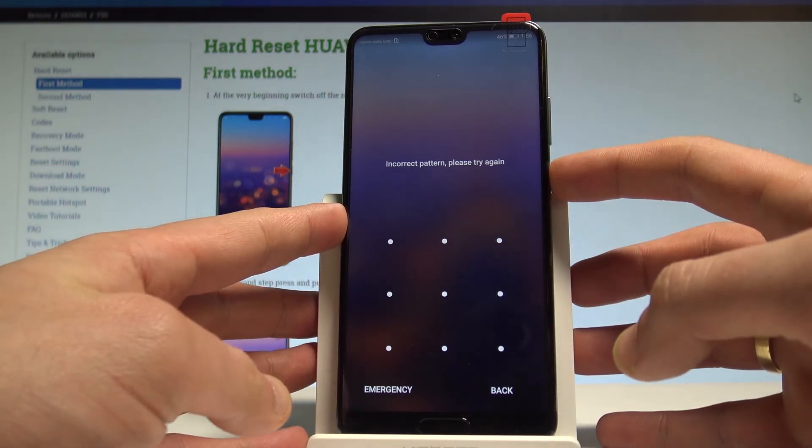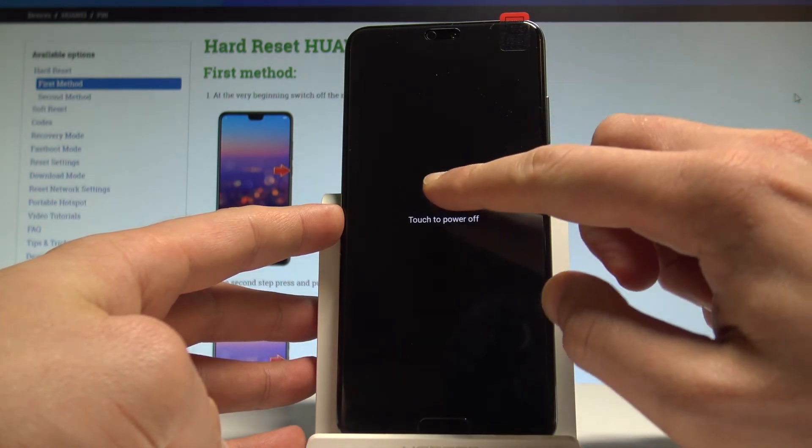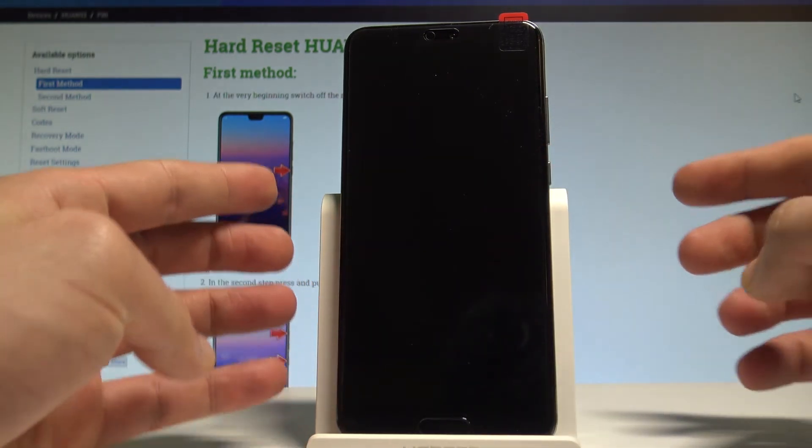At the very beginning, let's start by pressing the power key, choose power off, and touch power off again just to confirm the whole operation.